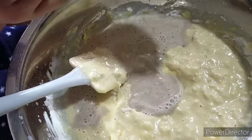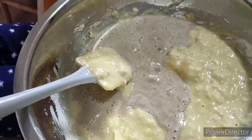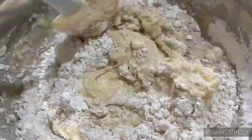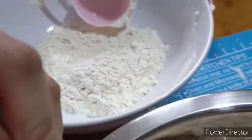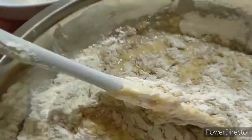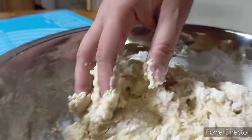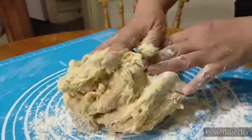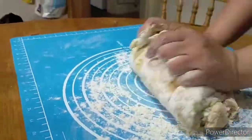Add the yeast mixture and continue to add the remaining flour. Just mix them well, and when it's ready to knead, you may knead it inside the bowl first, then transfer it to your working surface. Make sure to sprinkle flour on the working surface and continue to knead.